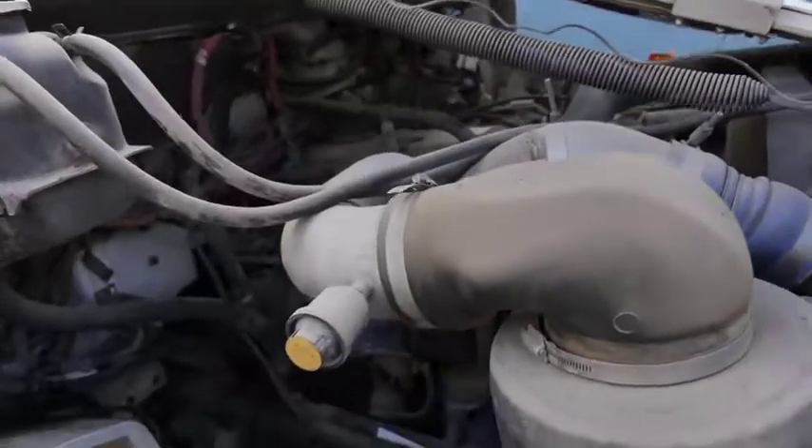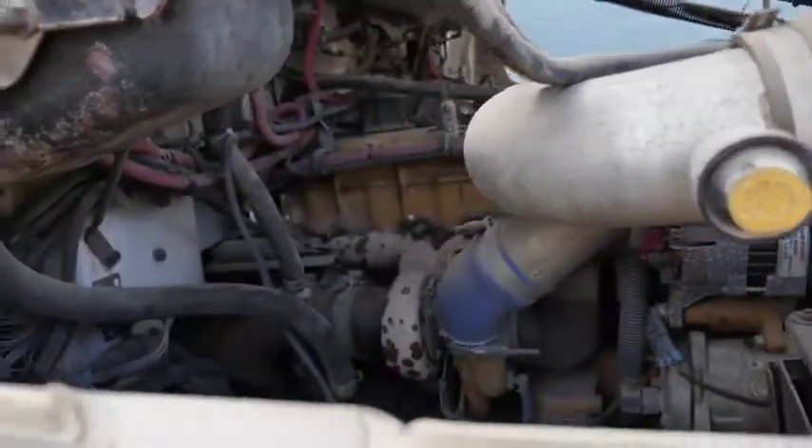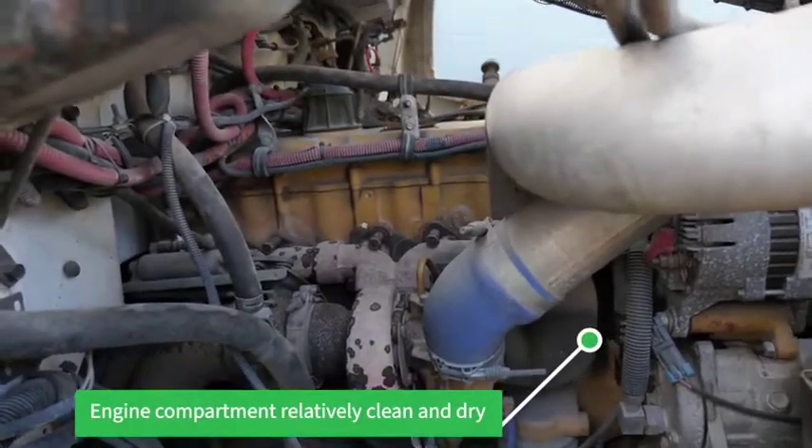Air cleaner, coolant reservoir and everything — everything looks pretty dry.